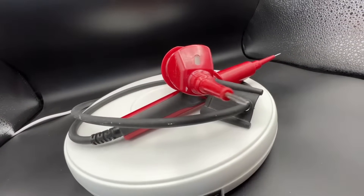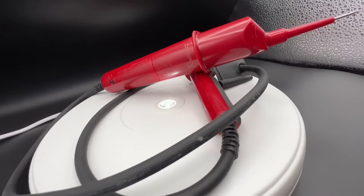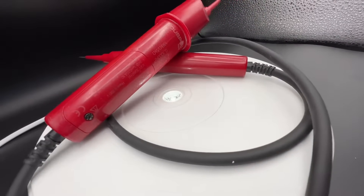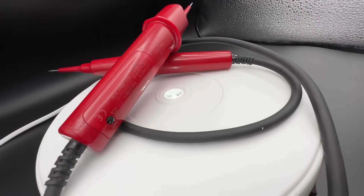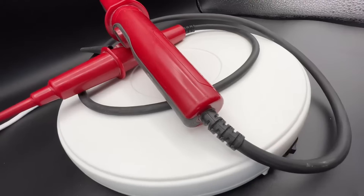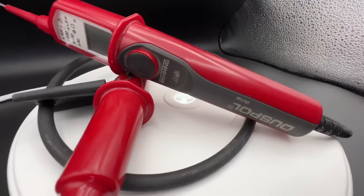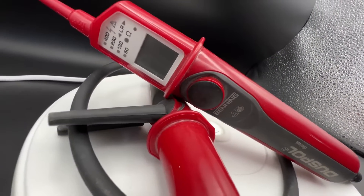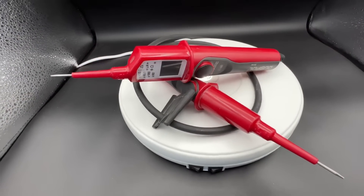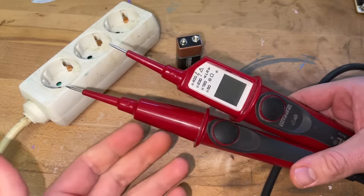This device is really cool. It is also known as a test light, a test lamp, a voltage tester, or a mains tester. It is a piece of electronic test equipment used to determine the presence of electricity in equipment. A test light is simpler and less costly than a measuring instrument such as a multimeter, and often suffices for checking voltage on a conductor. Properly designed test lights include features to protect users from accidental electric shock.